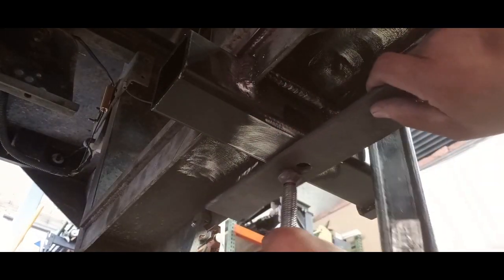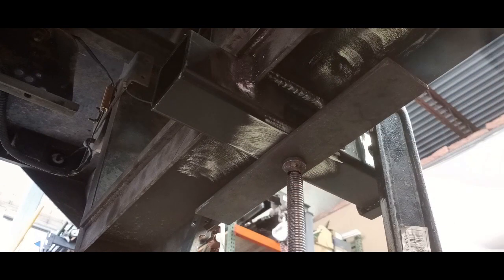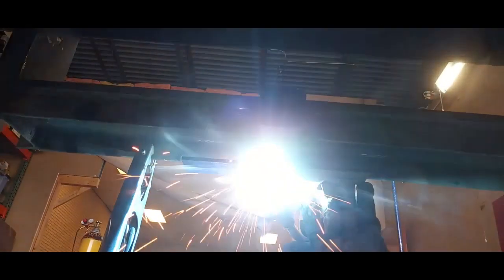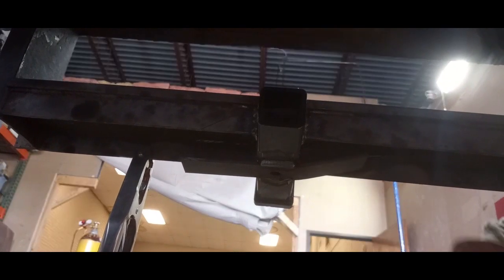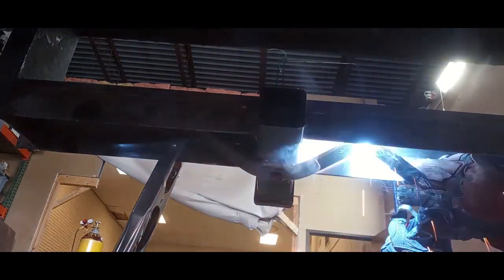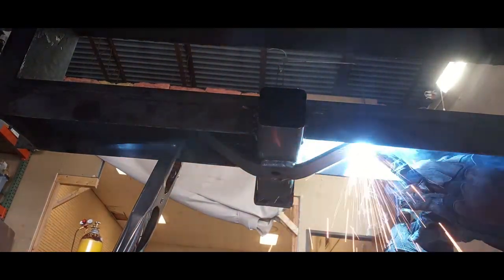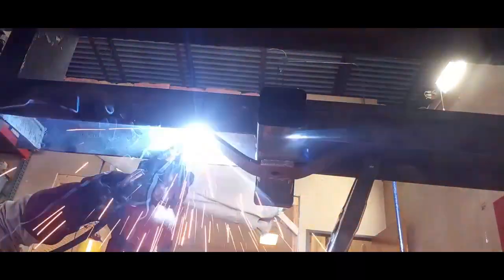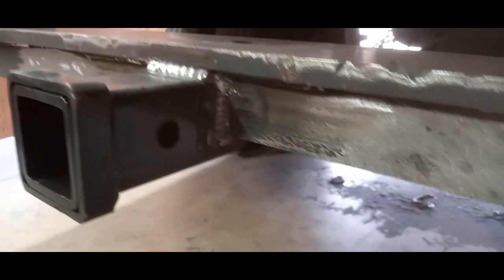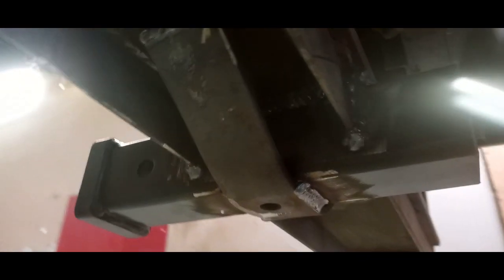Just for added safety, we are going to add a strap and get those arms bent up into place. There it is — looks great, everything's square and level, with nice solid welds.